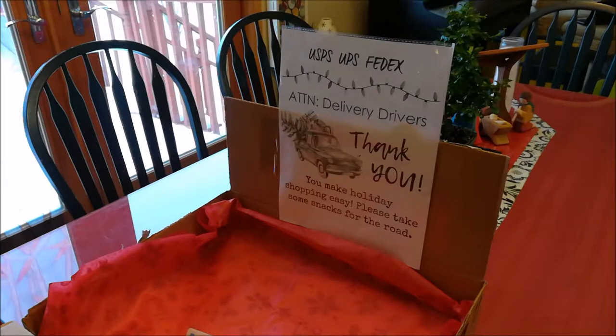We had seen a project online where somebody had provided a box of snacks to the delivery people so that they would be able to fuel up their stomachs on the way, so that they would be able to carry on with their busy schedule. I thought this would be an opportunity to actually make use of some 3D printing as well.